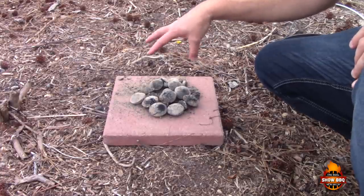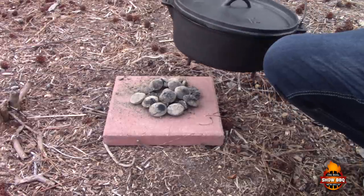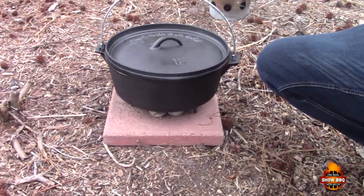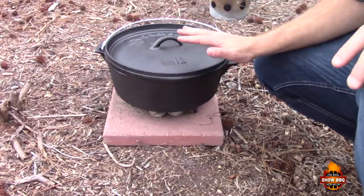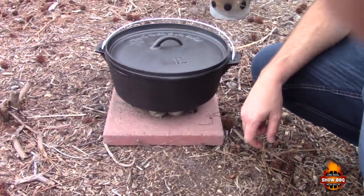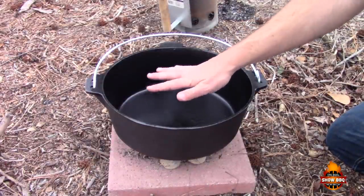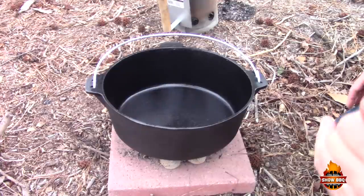We're gonna sit the Dutch oven right on top of the coals and let this get good and hot, then we're gonna start putting our ingredients in. We'll give it a few more minutes. Okay, we got our Dutch oven pretty hot here, we're gonna start adding our ingredients.